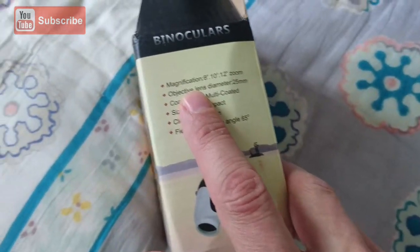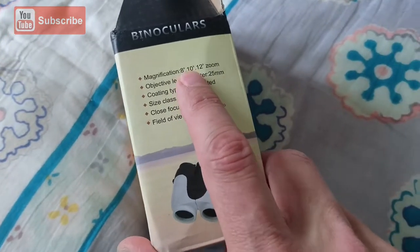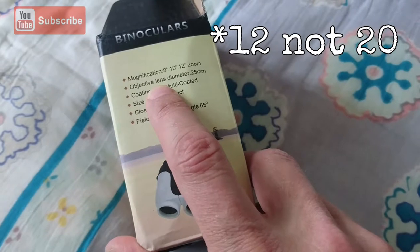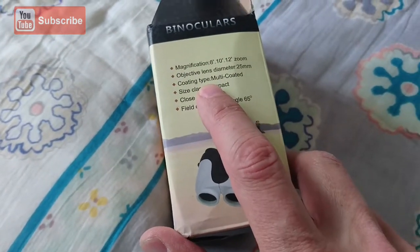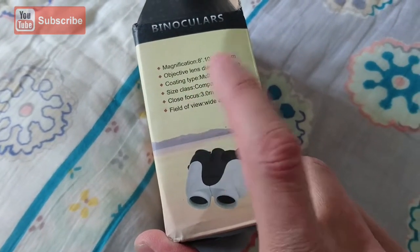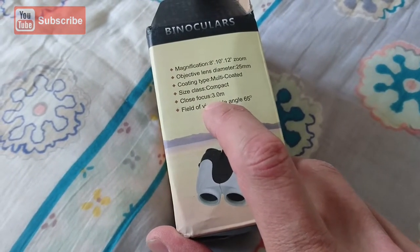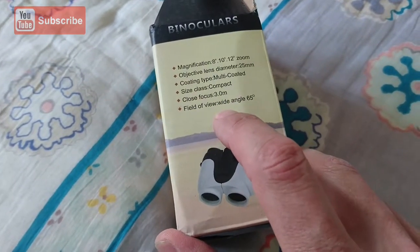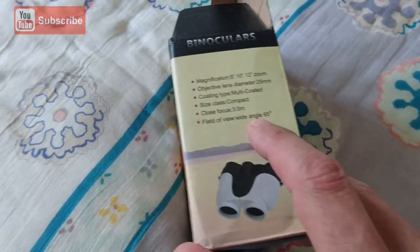Here we can see on the side of the box: magnification is 8x, 10x, and 20x zoom. The objective lens diameter is 25 millimeters. It has a multi-coated coating. It's compact, definitely. Close focus is three meters, so nothing within three meters will be in focus. And the field of view angle is 65 degrees.